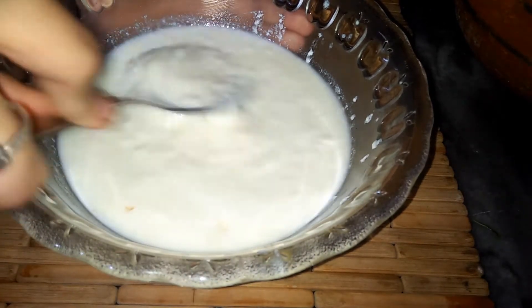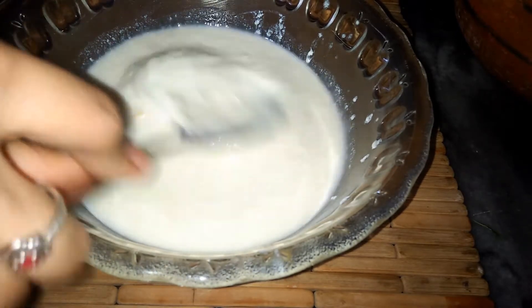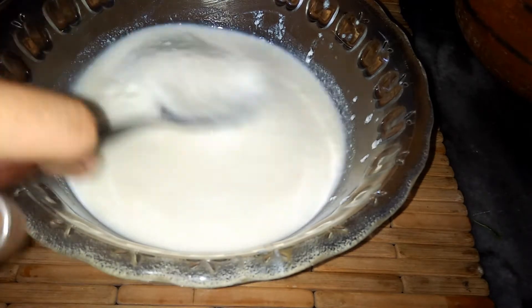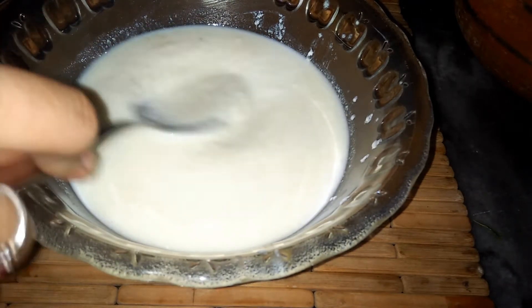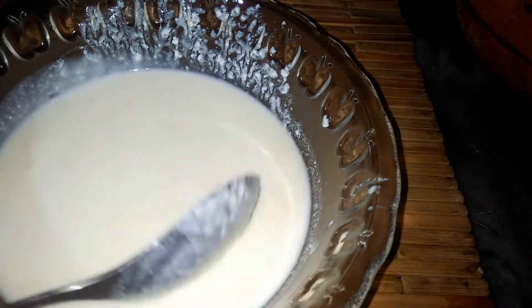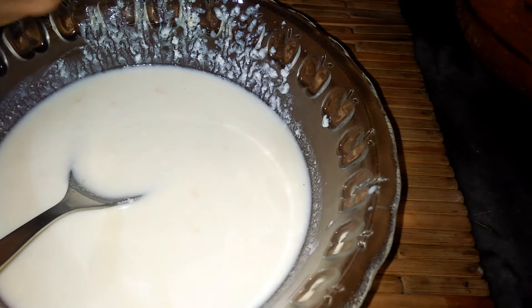You can also use a whisk to beat the yogurt. Now I will add chutney to the recipe. I have shared the chutney recipe in my Ramzan Special video, so you can take it from there — you will need to see that video.